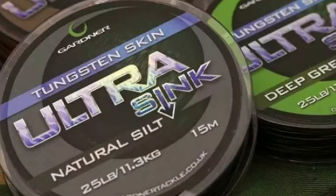So to start with, I'll use the Gardner Tackle Tungsten Skin Ultra Sink. This is tungsten loaded, so it's a heavy hook link and it's just great. It pins down well and there's no need to steam it either. I've got this in the Natural Silt, but you can get it in two other colours, the Weed Green and the Brown. That's in at £25.